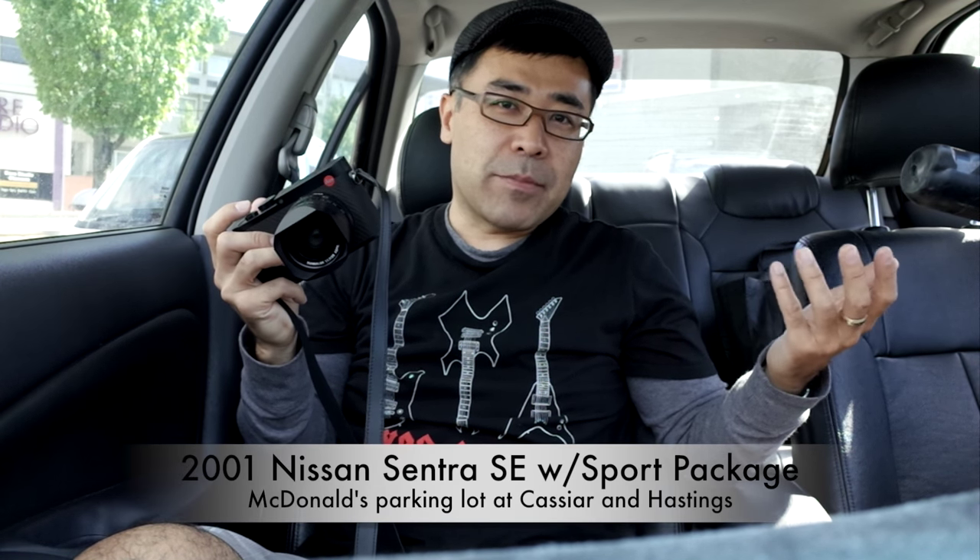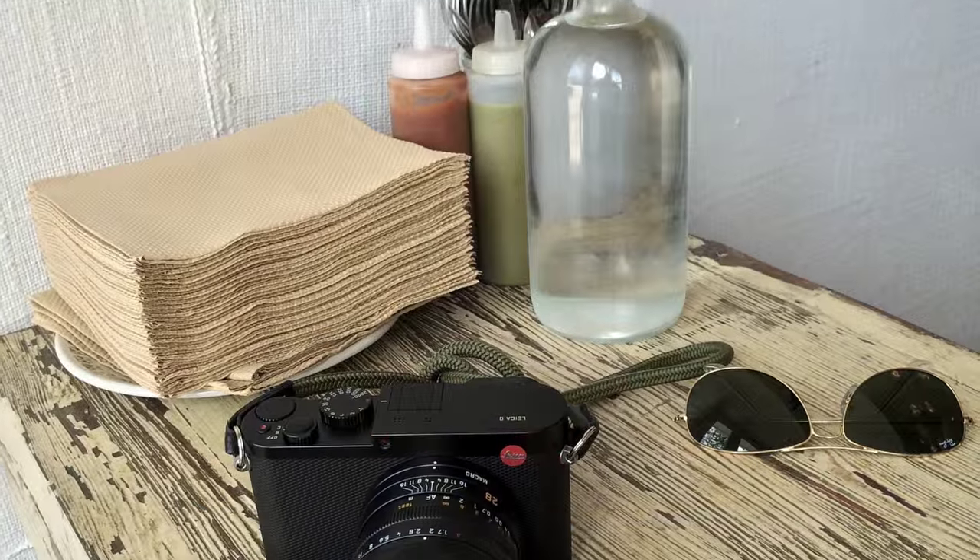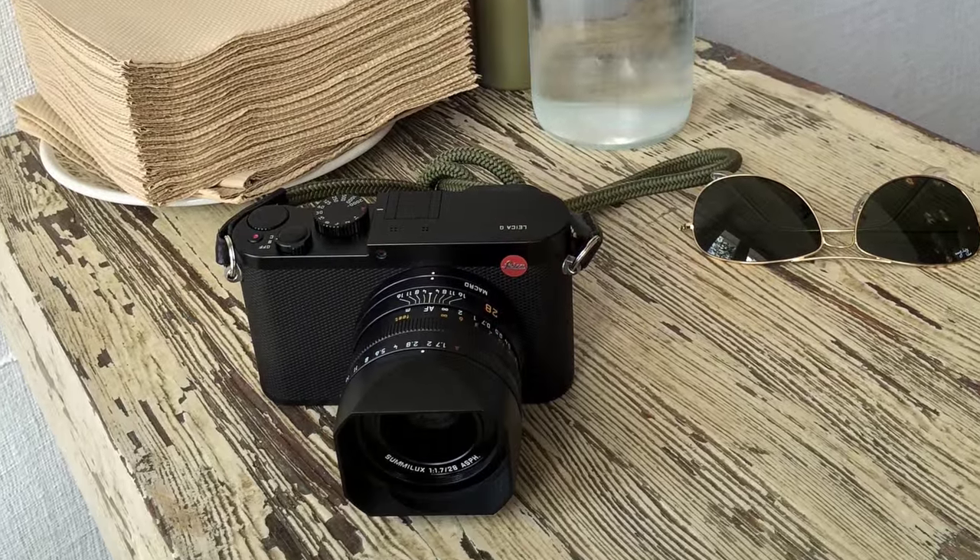Hello everyone, this is Taki from BigHeadTalker.com. I'm sitting here in my car, my Nissan Sentra. Eric Kim, thank you for giving me this great idea of being outside but still inside. I'm giving back the Leica Q to my rep.